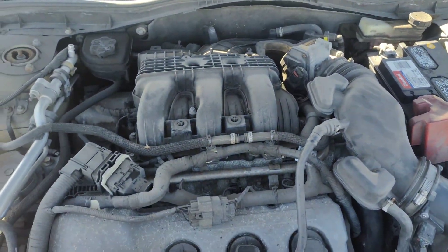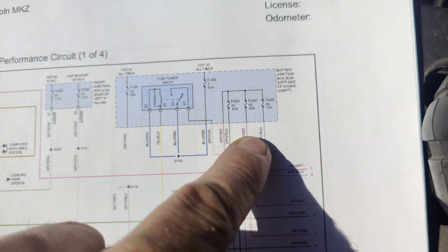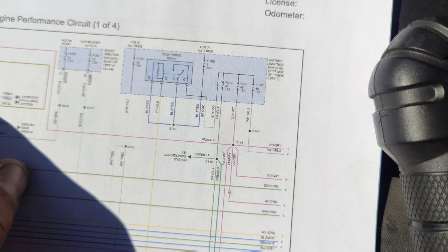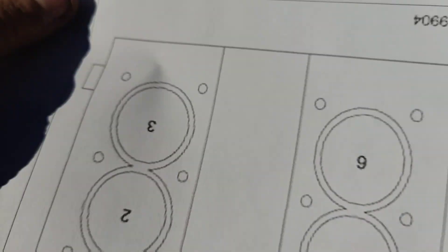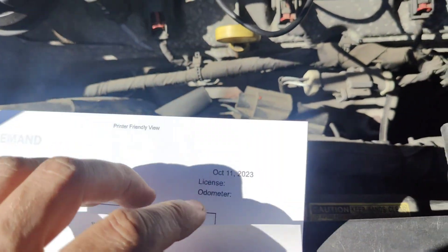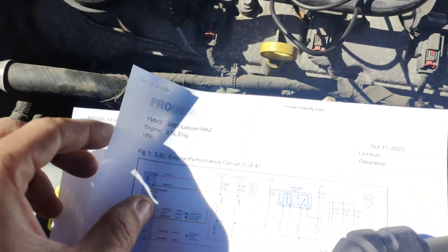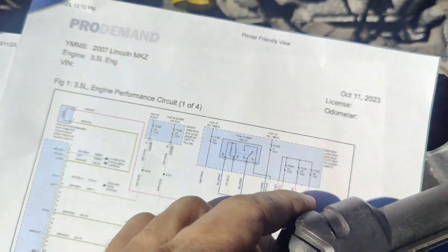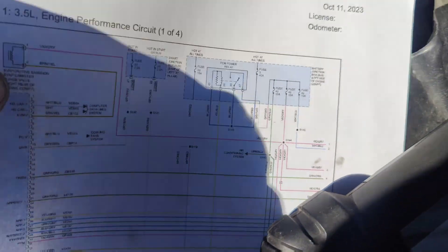Let me pull up a wiring diagram real quick because I don't know what's on cylinder one. So I got my diagram out. It's Fuse 48 right here — I only printed out like two pages of it. Fuse 48 goes over and it feeds all our ignition coils. And this is our firing order right here. So cylinder one — this is the front of the motor — cylinder one would be back here.